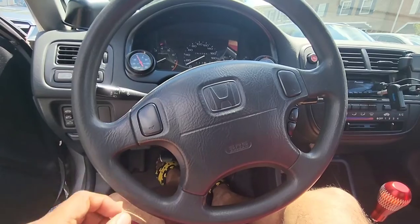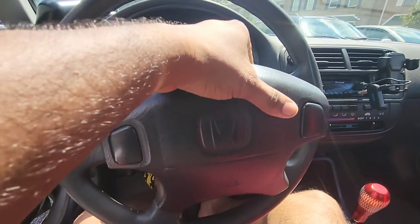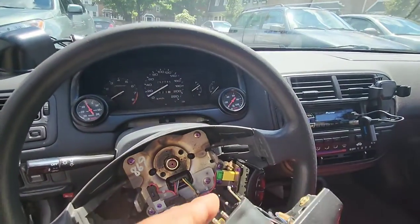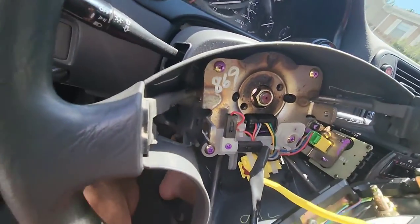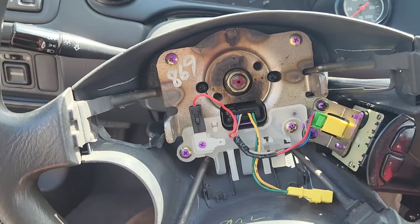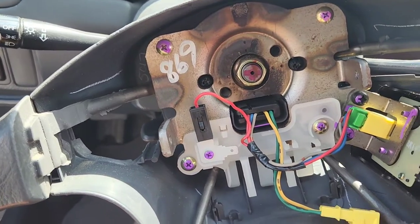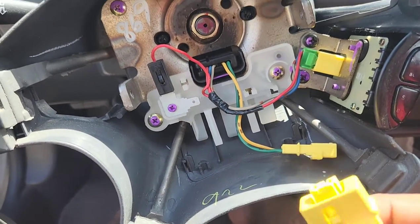Inside there are T30 bits, and once you remove those the airbag should slide right out. After you take these screws out it should just come right out, then you want to take all these little clips out. Just undo this clip and undo the airbag clip, and that's it.